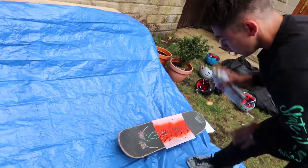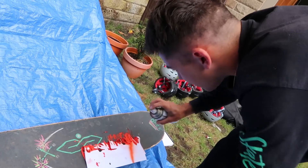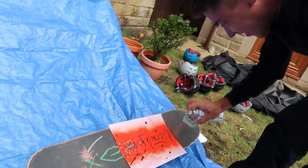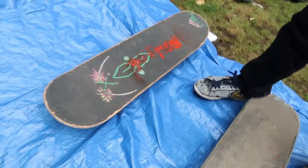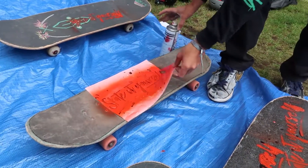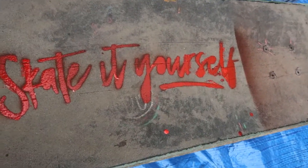Three, two, one — no! The wind! Wind, why you gotta do this? No, go away. That doesn't look too bad actually, considering. That is sick — that's the best one. Yep, I agree.